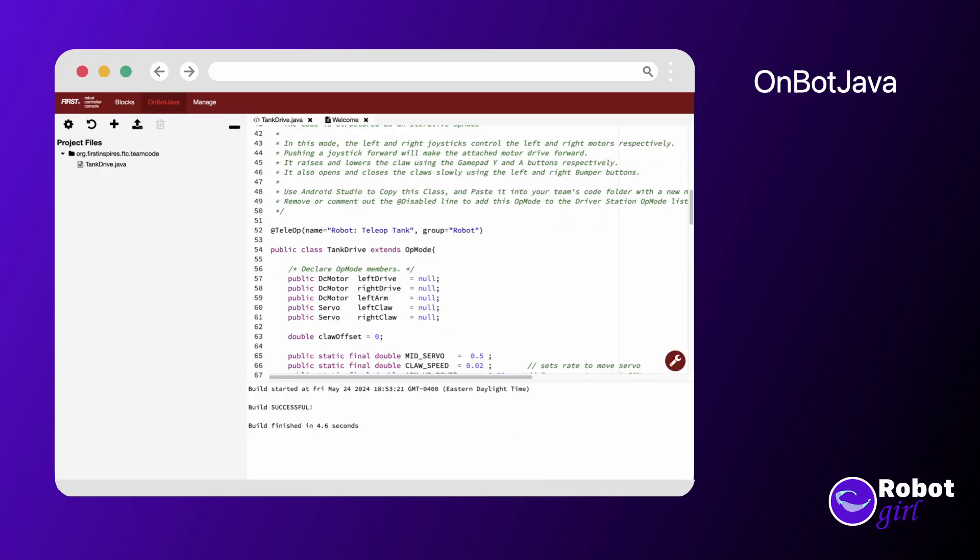There is also a way to program the robot using a Java editor that is running directly on the robot using just a web browser — it's called OnBot Java. The advantage is that it takes less time to load code changes. The disadvantage is that the editor in the web browser can't provide as much help when coding, so you would need to know exactly what to type.